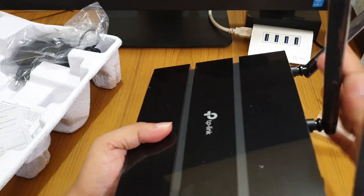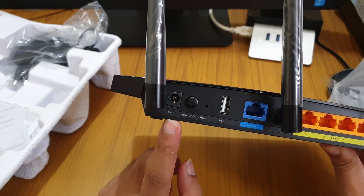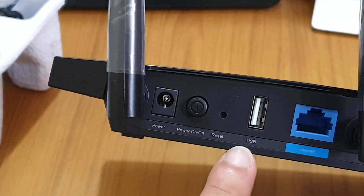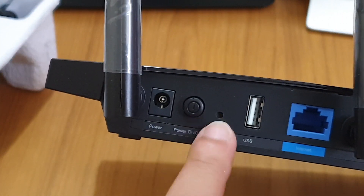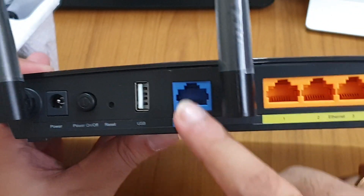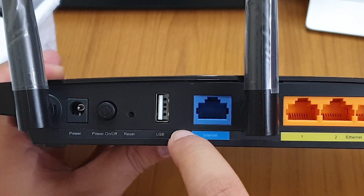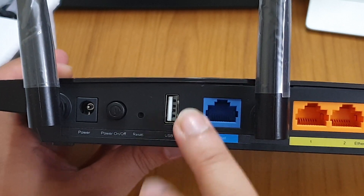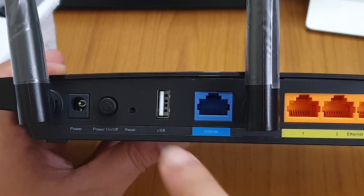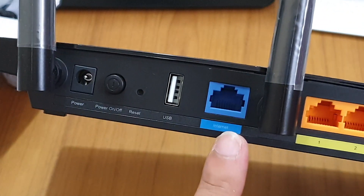Taking a walk around the back — we get the power socket, a power on/off button, and a reset button. This is a good addition in the new model. We also get a USB port, but this USB port is not used for a dongle — it is used to share a printer or external hard disk throughout all systems in your house. This is the WAN port where you connect the internet.